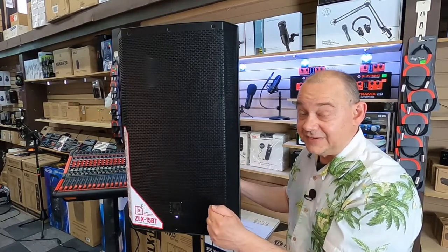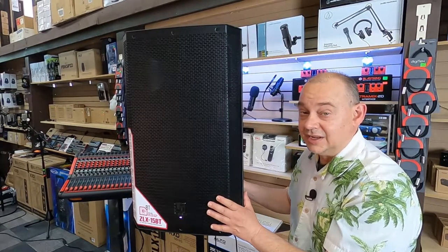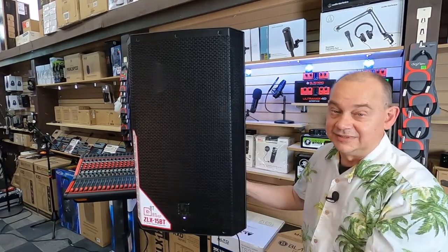The ElectraVoice ZLX-15BT — those are just some of the good reasons why this speaker is still so popular. Well, I hope this video helped you out today in your buying decision. Maybe I'll see you in the next video. Bye for now.